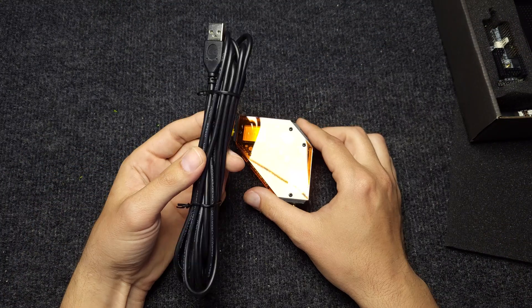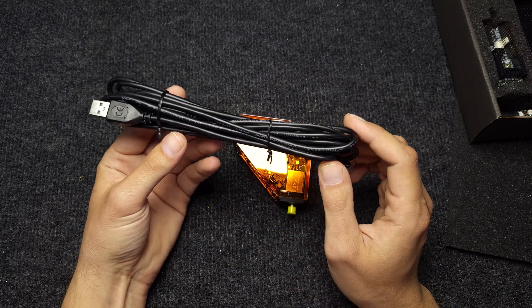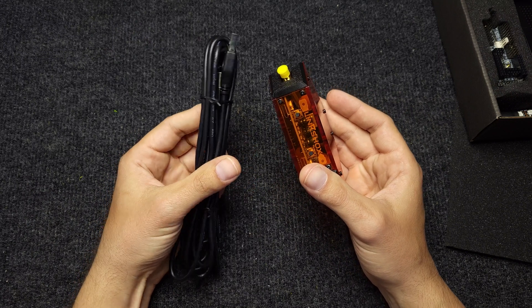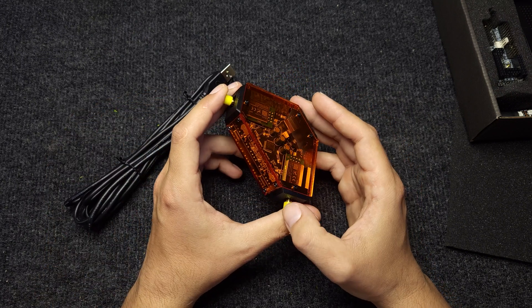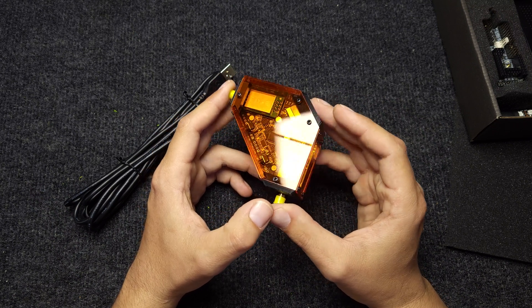I will start with the link shock station and the long cable that comes with this setup. This is a 3-meter long USB cable which connects the station with your PC, and you should mount it as high as you can in order to get the best signal coverage over the track that you are planning to drive on.